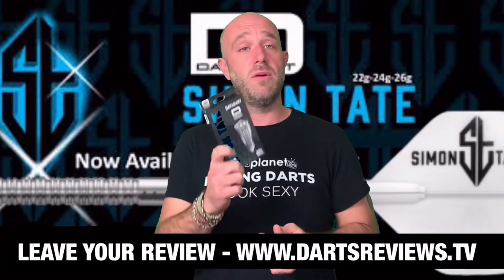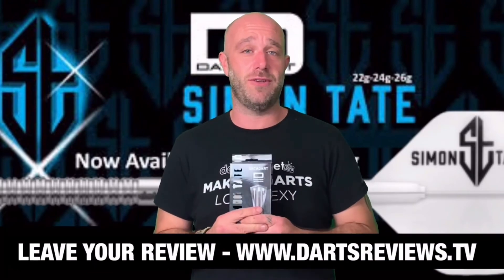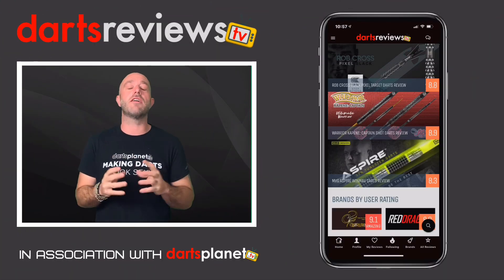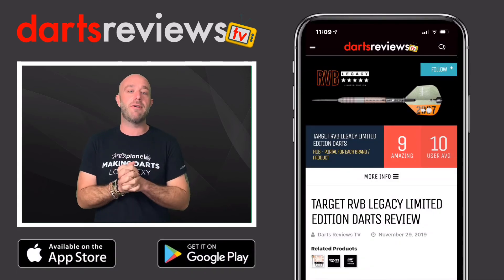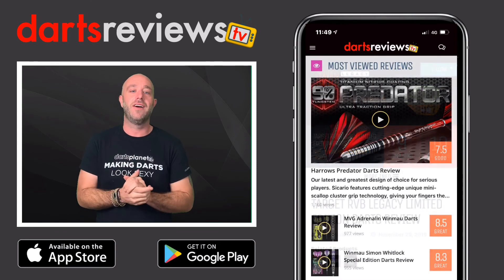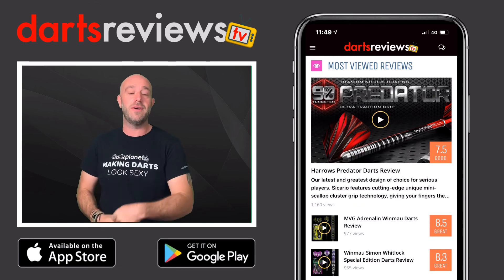For that price I can't really fault it. If you've got a set, Simon, why don't you leave your review at www.dartsreviews.tv, or even better on the app — turn your notifications on and subscribe to the channel. Make sure you download the Darts Reviews TV app, available now for free on the App Store and Google Play Store. I'll see you again soon — cheers, bye!